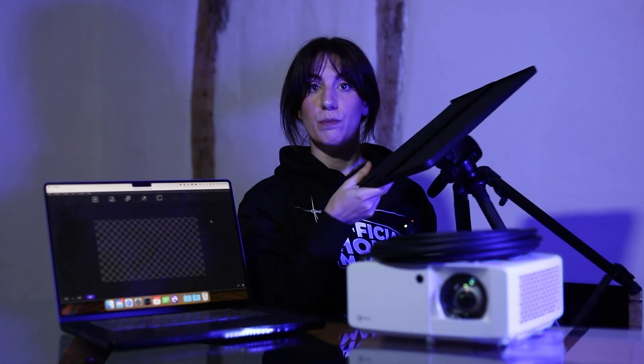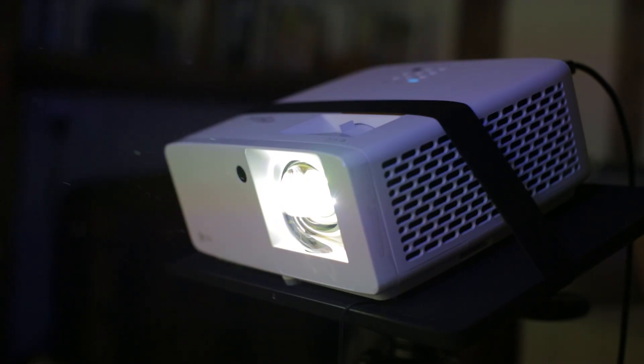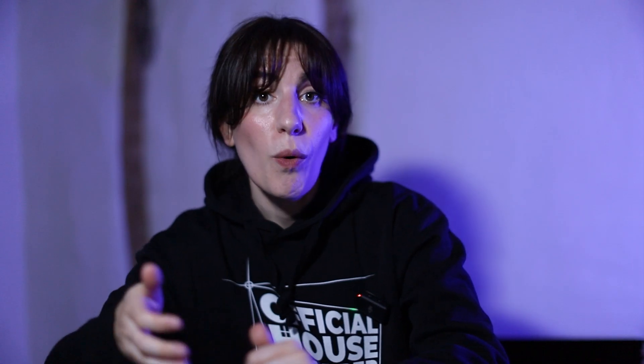Before we get started, let's go over the minimum equipment you're going to need. You're going to need a projector, appropriate cables, a copy of LumaMap or a LumaMap trial installed, and a table or an adjustable stand for your projector. If you haven't got a projector yet, I recommend using a short throw projector with at least three to three and a half thousand lumens, or more if your house is a dark color or if there's a lot of competing light in the environment. I've included a link below to a list of suitable projectors.